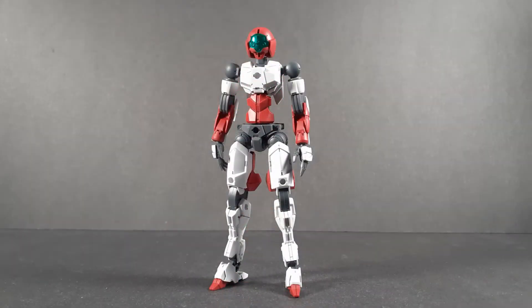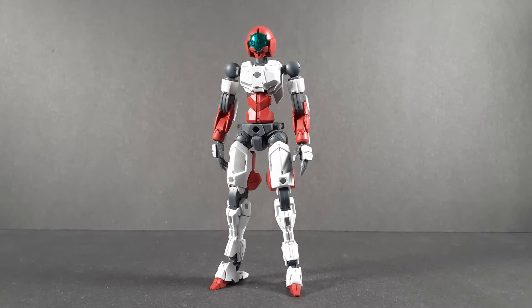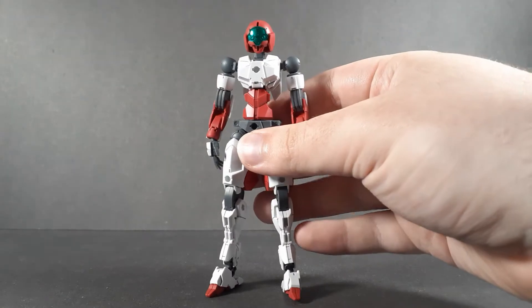Hello and welcome back to another 30 Minute Missions review. Today we're taking a look at the Spinatio Sengoku type, the newest mech from the 30 Minute Missions line. I was really excited to get my hands on this kit and I think it was warranted. So let's not waste any more time and get right into the review, starting off, as always, with the articulation.